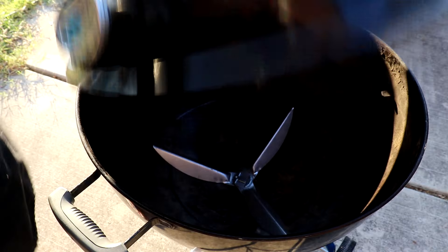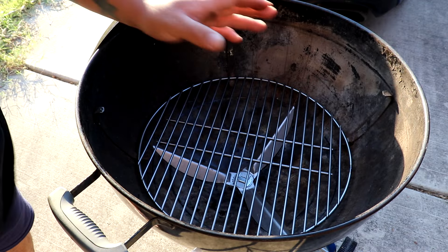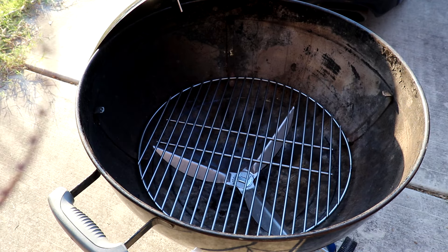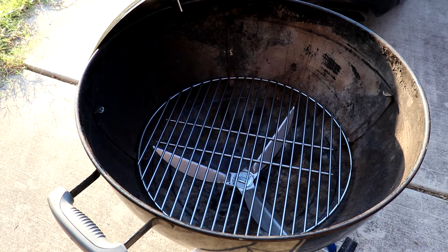Let me get it set up inside and then we'll get some coals going. I had to get another charcoal grate because the one that was in it was crap — this is it. So yeah, it's time for a new one. Let me get some charcoal and then we'll get her going.